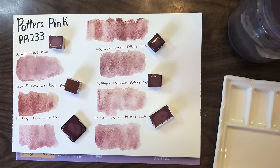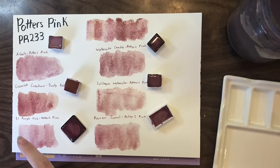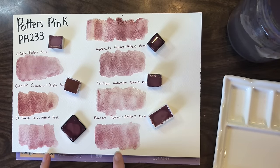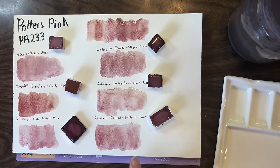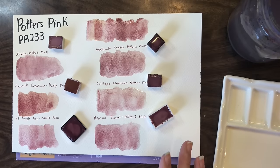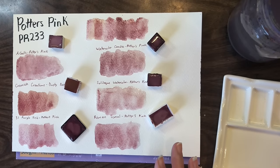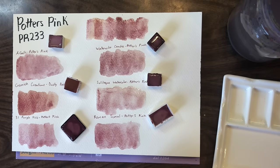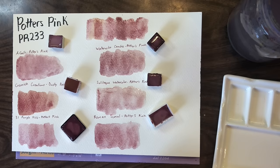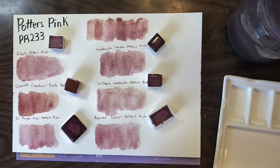Now that they're all dry, you can definitely see the tonal difference. The A Gallows actually dried down quite similar to the others. Cosmic Creations is probably the most rich pink. The 31 Purple Fish and the Roman Small are still my favorites, and Soliloquy is always going to be a favorite just because it's what I've had in my palette the longest. For the sake of this next step, we're going to use the Roman Small because it's a full pan and it's easy and less expensive to replace.